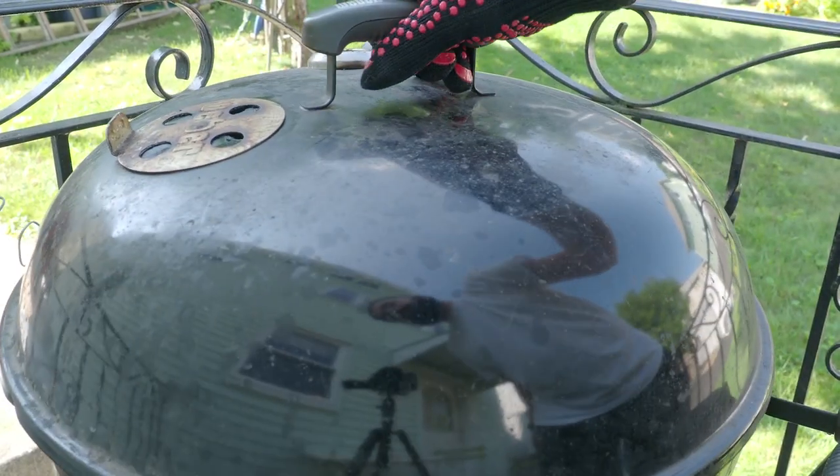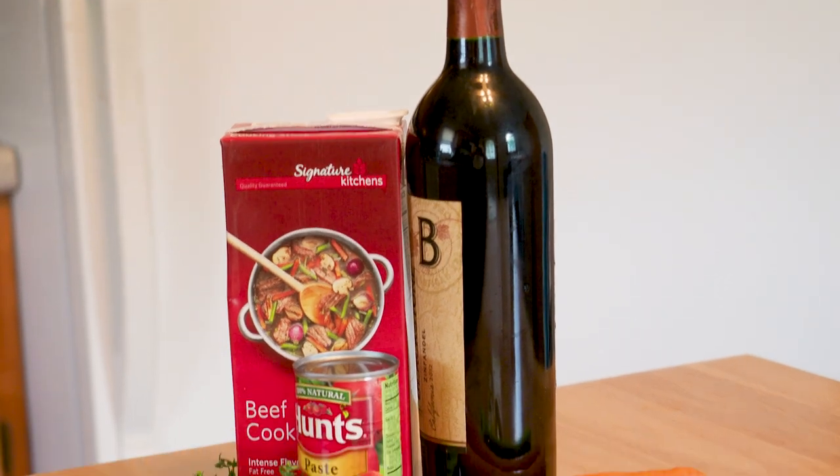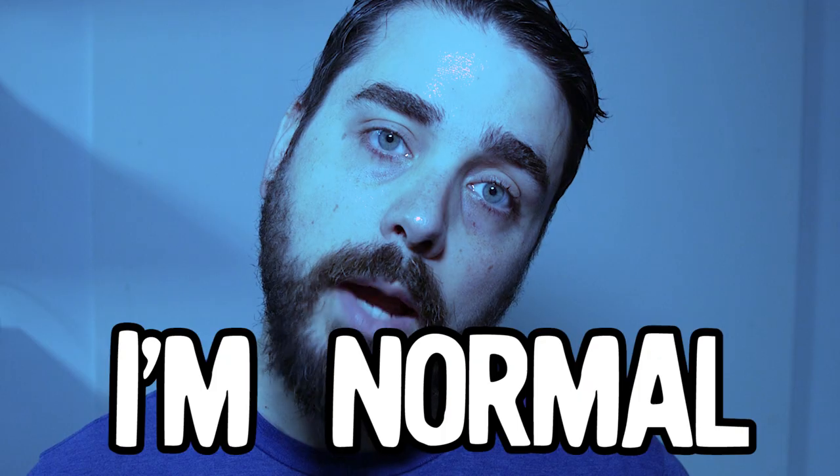I'll probably leave them on there for another 30 to 45 minutes. Meanwhile, I'm gonna make a braising liquid: one, to speed up the cooking process, and two, to make a delicious smoky sauce that you can pour over the ribs. For that, we'll need an assortment of ingredients, which I already have very naturally displayed on my workspace. Yes, this is how everybody gets out their ingredients — they put them into a photogenic display. I'm normal.